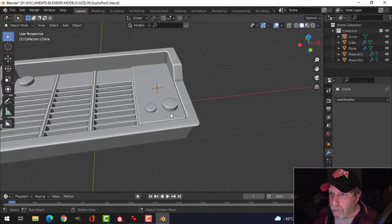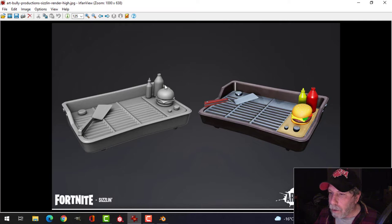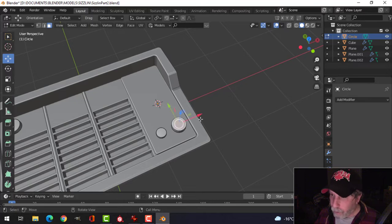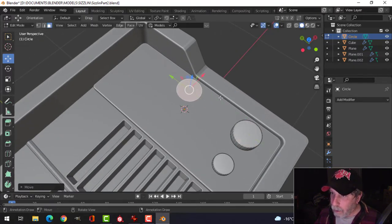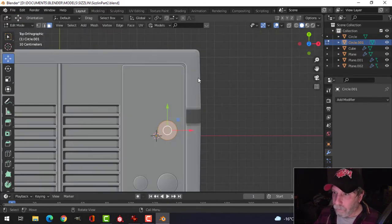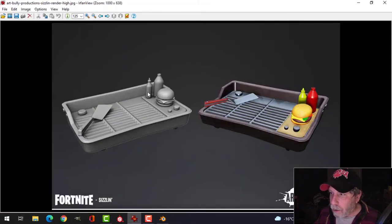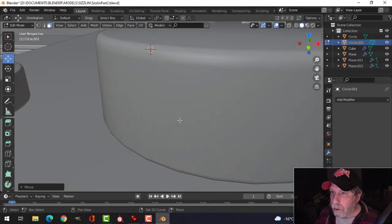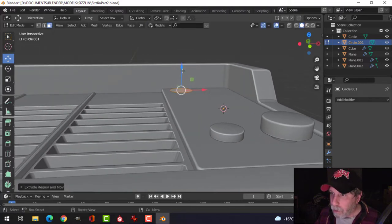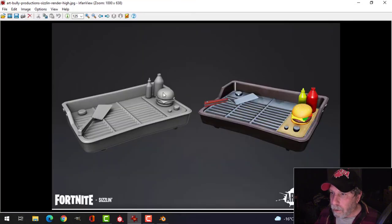Now we're going to create the mustard and ketchup bottles. To do that, I'm going to borrow this circle here — select that, shift-D, pull it out, P to separate by selection. It's a similar size, pretty small. Let's just bring that down here and extrude this up to about there.